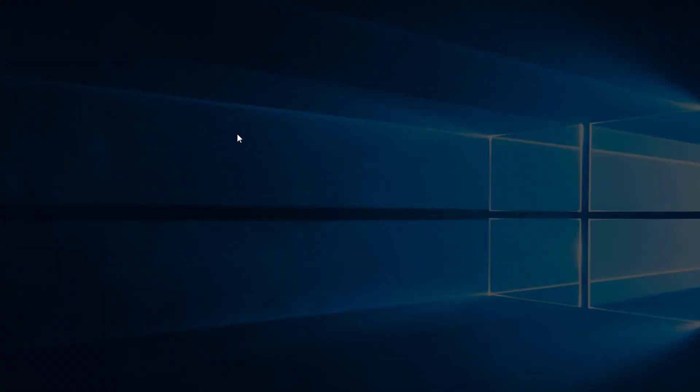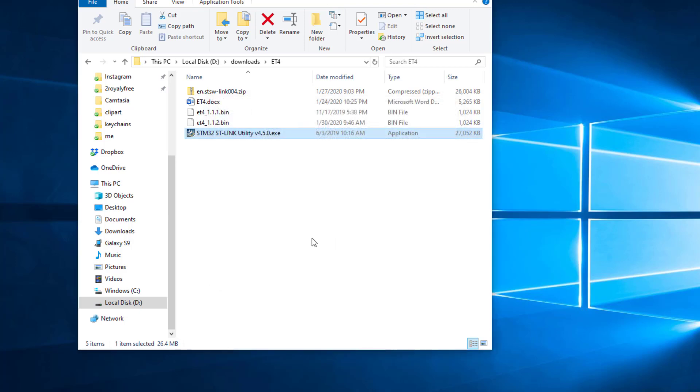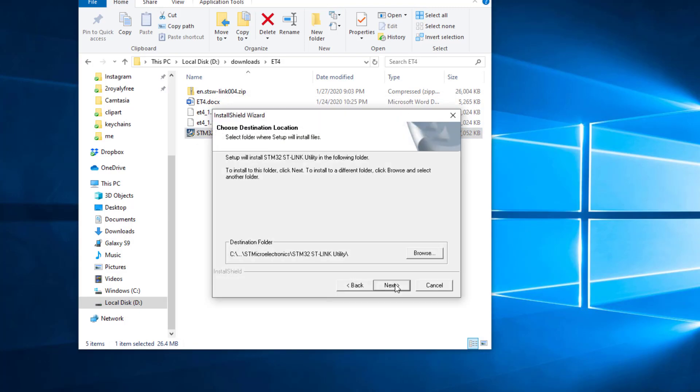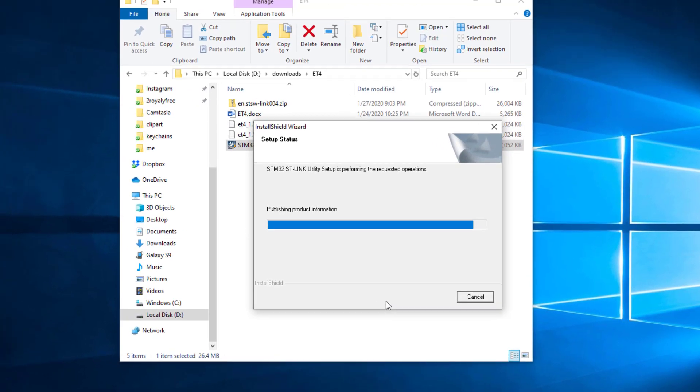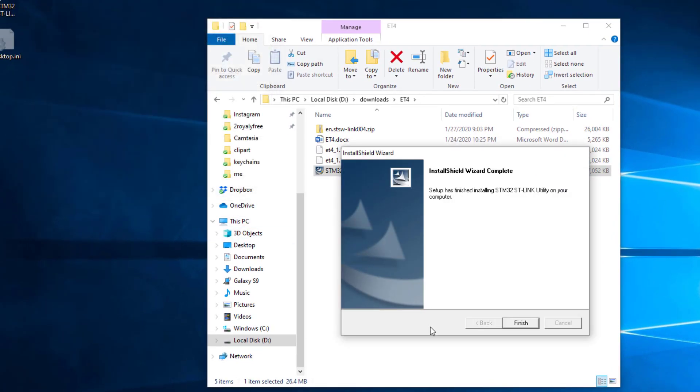Let's do the install process - tell it yes, let it run through all the little things it needs to do. Give it a next, yes, let it have its default location, next on the drivers, finish and finish.